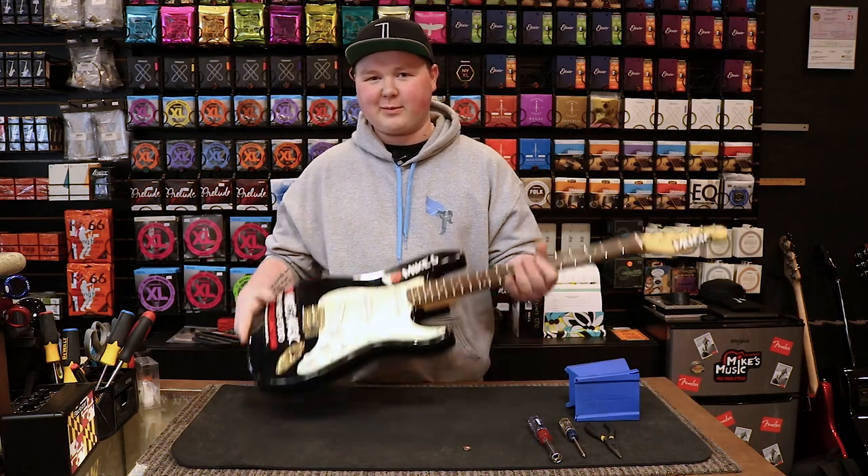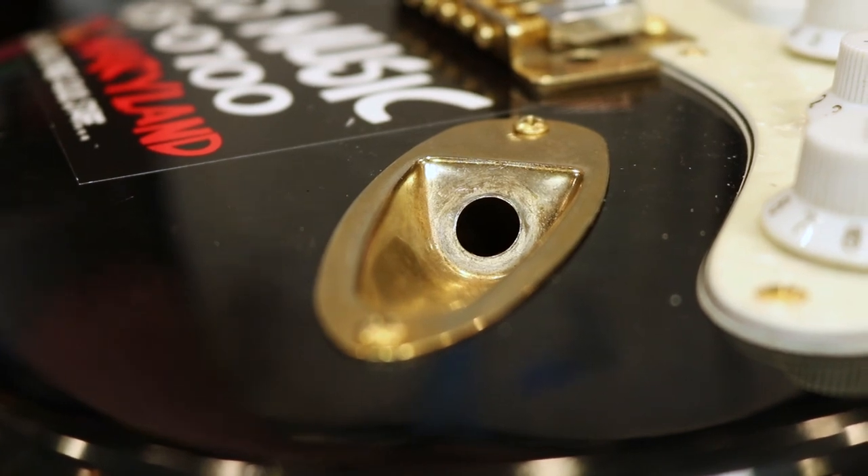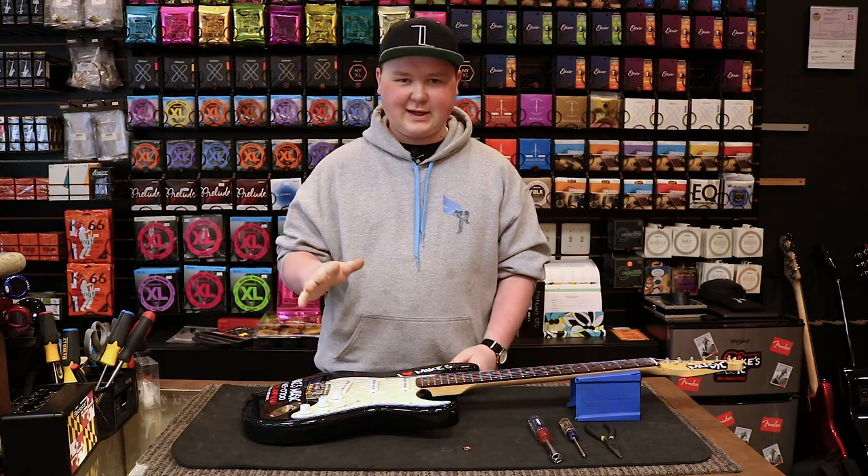We've all been there — go to pick up and play your guitar, go to plug it in, and the output jack has fallen in. It's not the end of the world; we're going to show you how to fix it. It's a really easy fix.